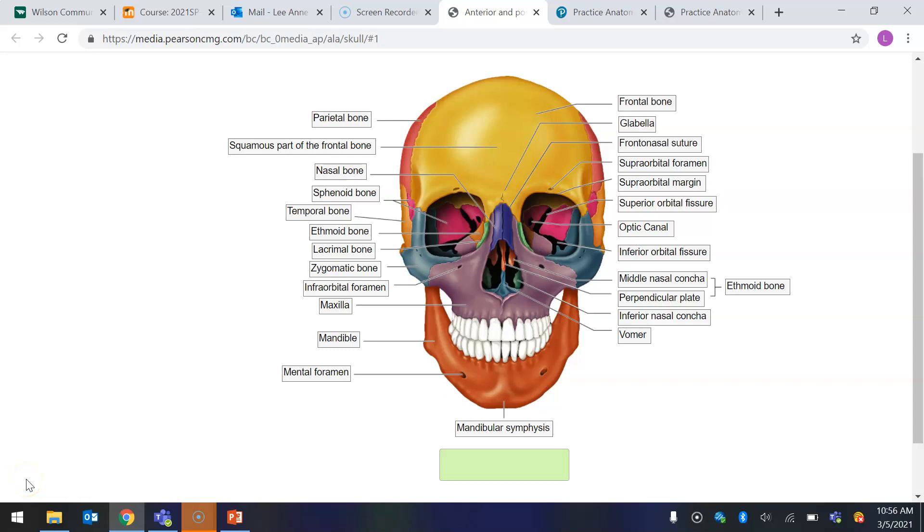I didn't want to leave you hanging, and I also didn't want to make you go through the torture of watching me figure these out, because it was a slow process. I was on the ethmoid bone, circling and moving my mouse around those orange bones, because the ethmoid bone is hidden behind the nasal bone and the maxilla. It's within the skull, so the ethmoid bone is labeled here — this is why it's hard to label. You have to also label it here, and know that the middle nasal concha and the perpendicular plate are parts of the ethmoid bone. You can look at it first and then put it back to unlabeled for practice.